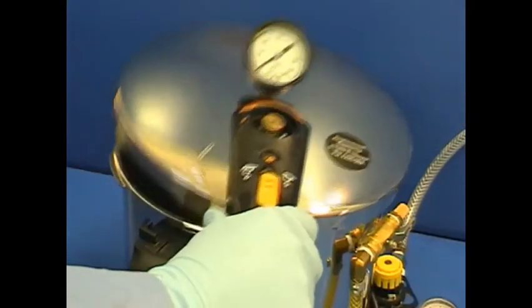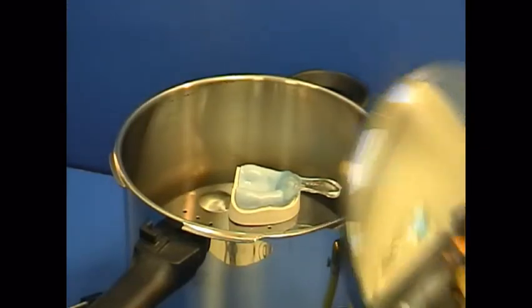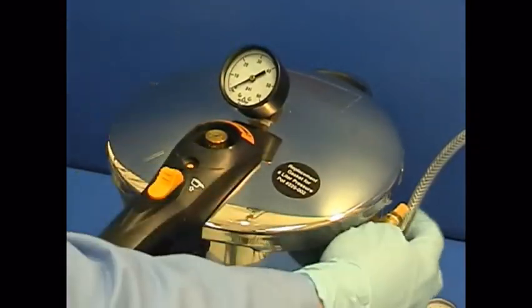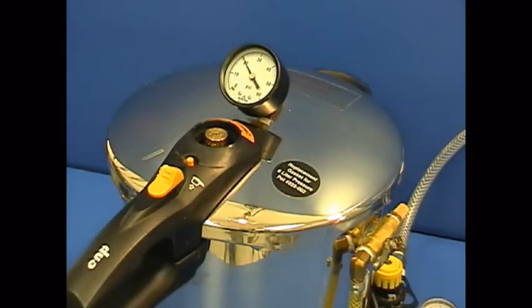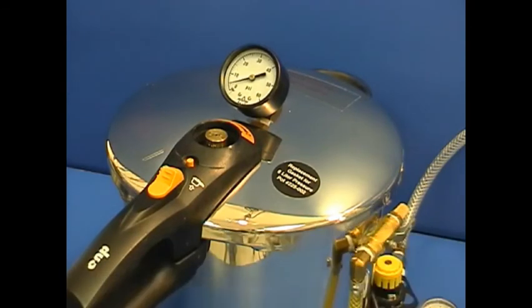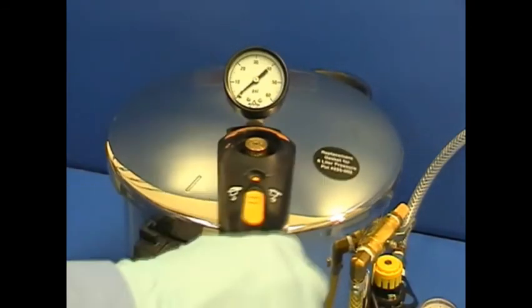Place the model, tray, and handle into a humid pressure pot for 15 minutes. The pot's pressure is approximately 20 psi and water temperature about 120 degrees Fahrenheit. Do not submerge the device in water. Evacuate the air pressure from the pot, then open the pot's lid and remove the cured tray and handle.